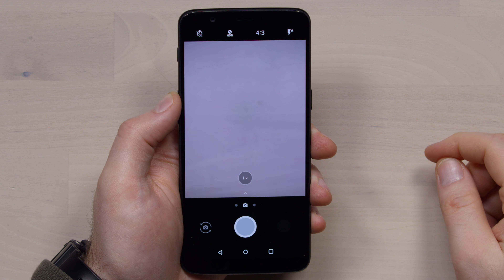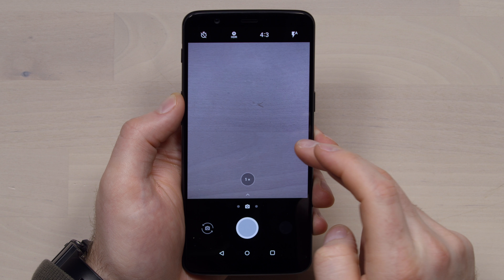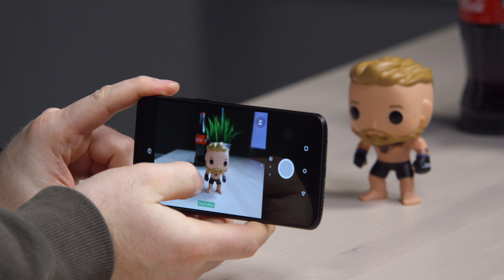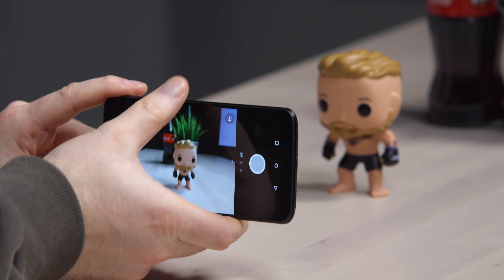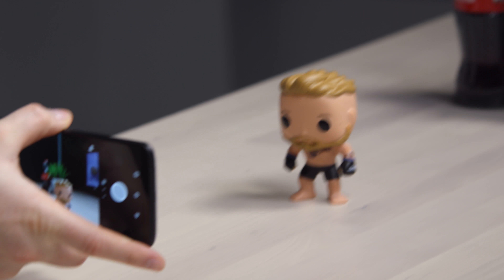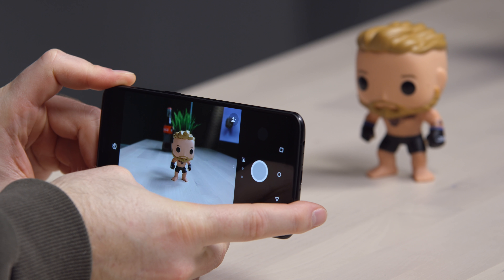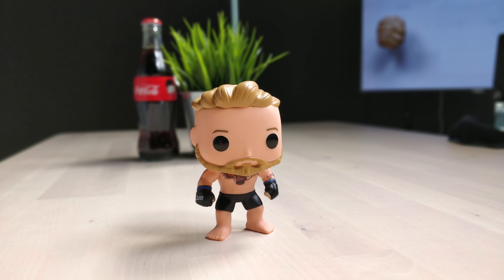You probably have a lot of questions about the camera, specifically the portrait mode. To enter portrait mode, you swipe over — it shoots with portrait to help the subject stand out. What it attempts to do is isolate the subject in the foreground from the background, and it does so automatically, identifying it with this depth effect icon. It did kind of well with the action figure — that's kind of nice.